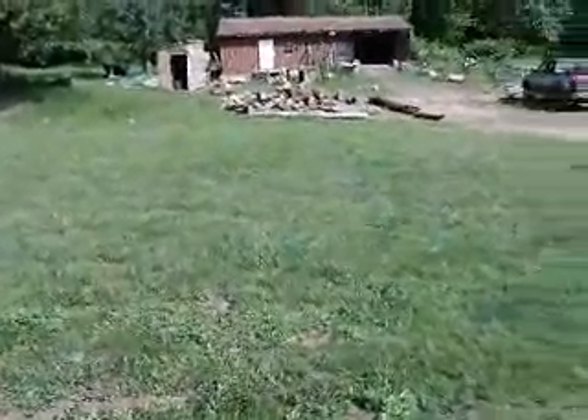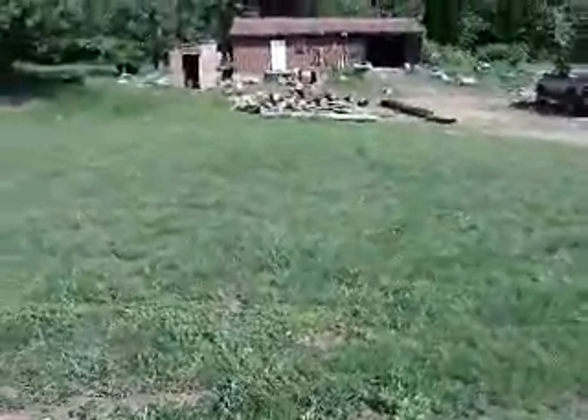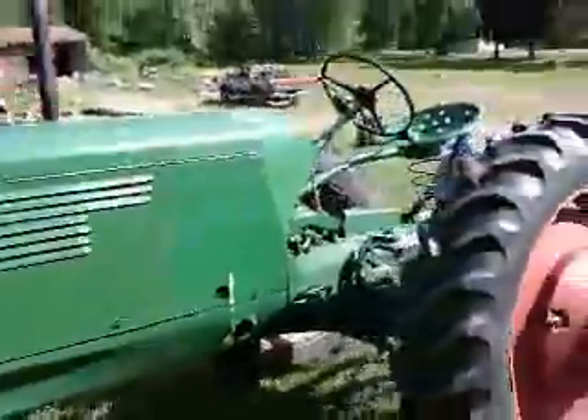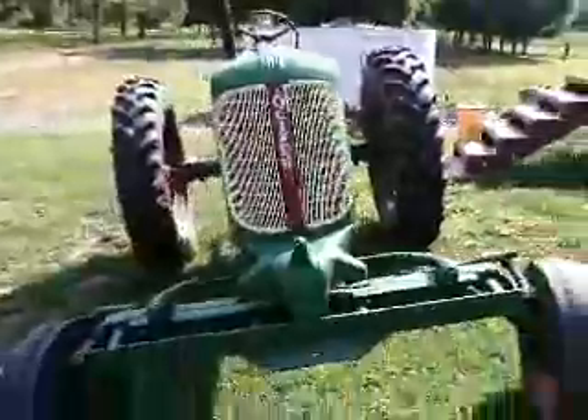Alright, I just found the camera again so I figured I'd show you a little update video. I got a new toy for skidding logs. Any guesses as to what it might be? Oliver 70 — a 1940 Oliver 70. Works pretty darn good for skidding logs.